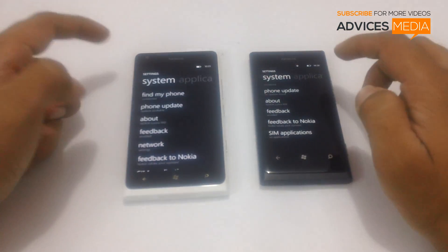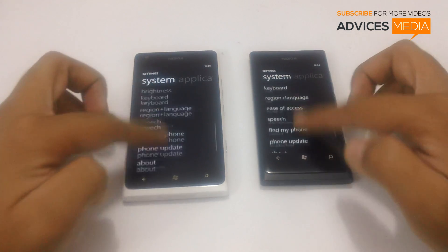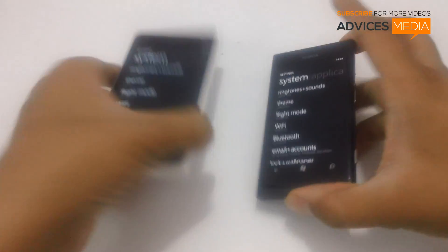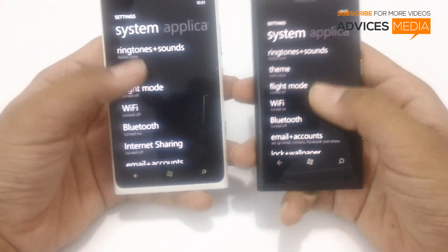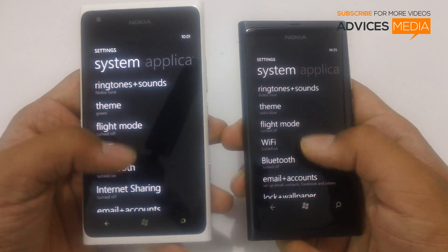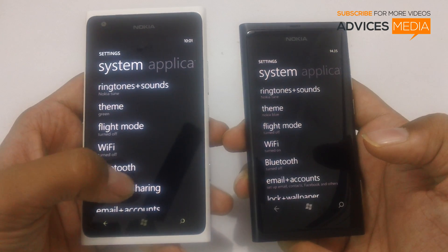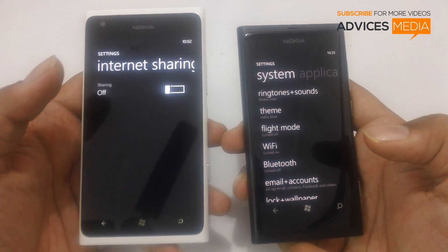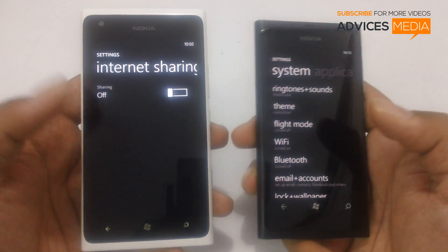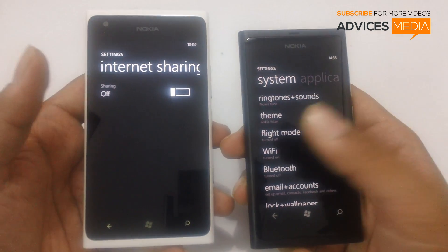So let us just directly go to the settings page of both the phones and check out what's new. Here as you can see in the first page of both the phones all the options look similar, except that there is a new option under the Lumia 900 with the Tango update which says internet sharing. When you tap on this it would actually start sharing the 3G or 2G connectivity on your Lumia 900 with all the other nearby Wi-Fi based devices.